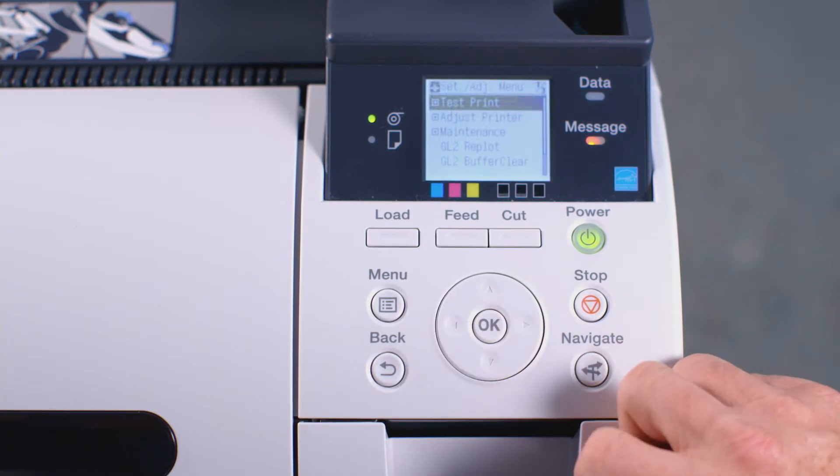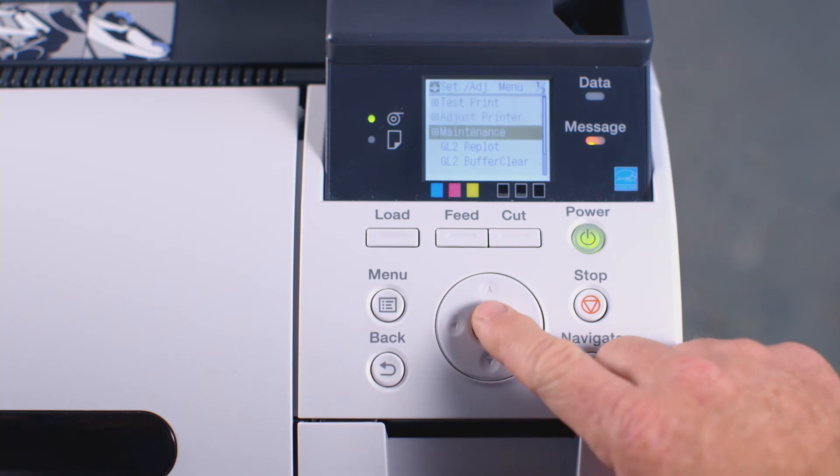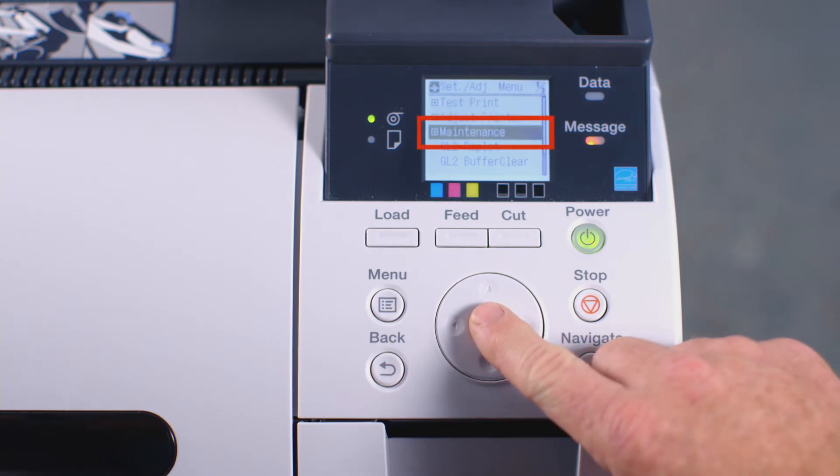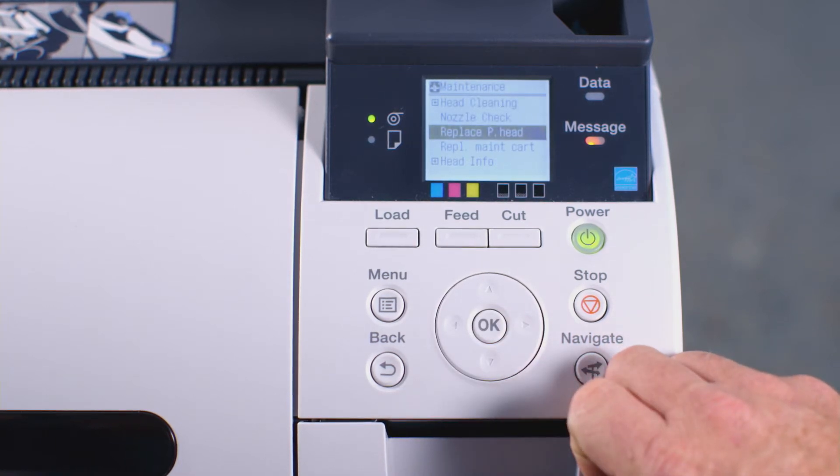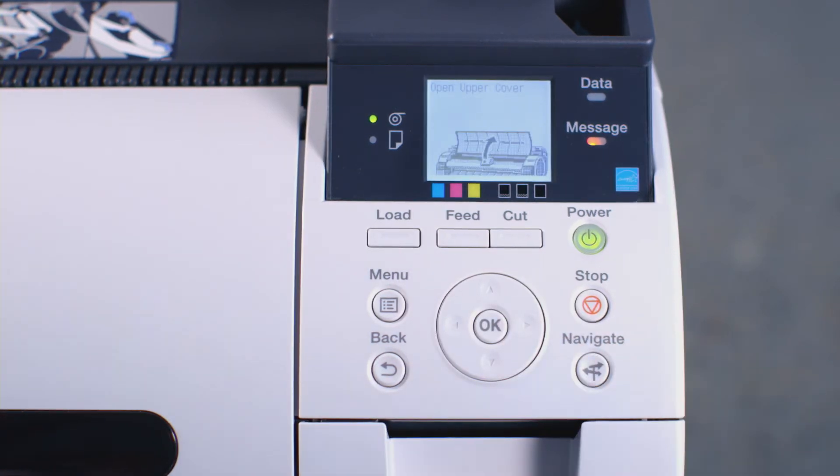Now press OK. Press the down arrow button twice until you reach the word Maintenance. Press OK again. Now press the down arrow button twice until you see the words Replace Print Head. Then press OK.